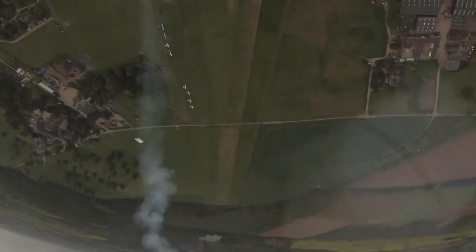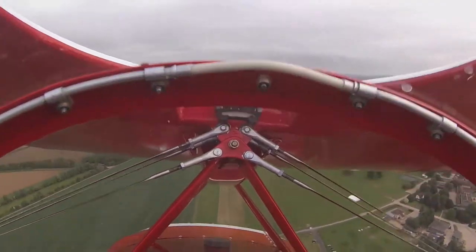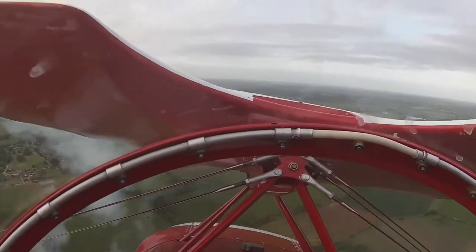It was extremely light. The light weight of the airframe, combined with that big engine, gives it this enormous vertical performance. In a lot of aerobatic aircraft you're trading height for speed — riding what's known as the energy train.